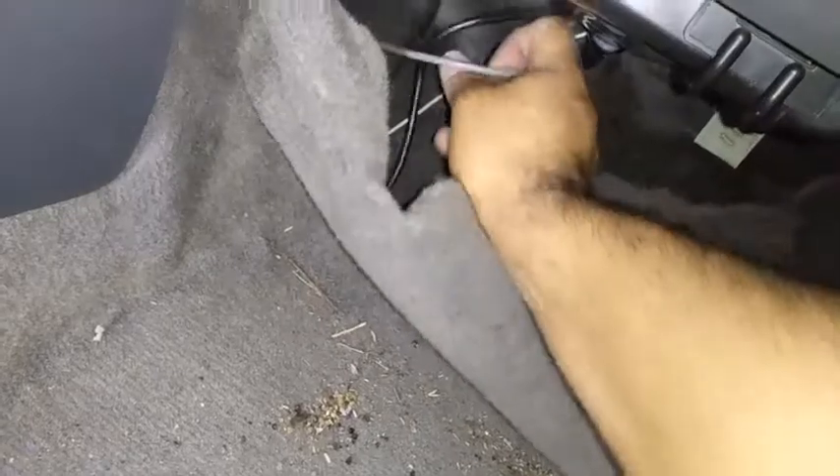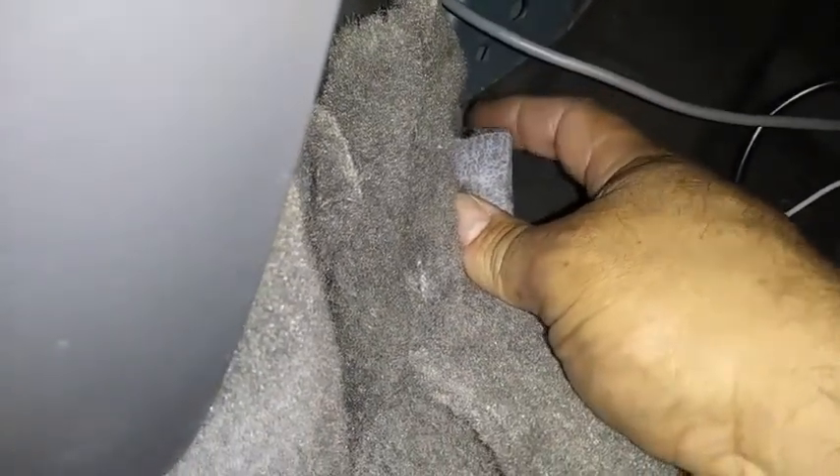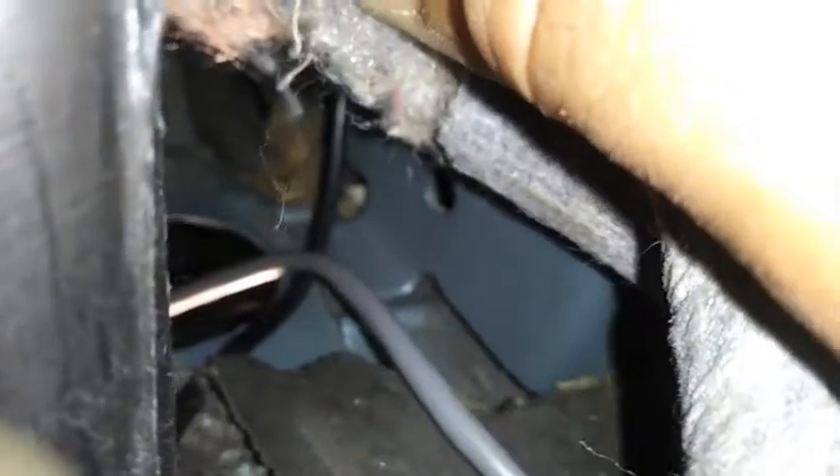This gray wire — and there's a hole down here for your bank 2 downstream O2 sensor, behind this carpet. It's right there, you can see it. That's where you can run your Y-band O2 sensor harness, this gray wire where my thumb is. You can run it through that little hole. Don't forget to put that blue grommet back on so you won't have all the smog come inside your car. That's where the hole is.